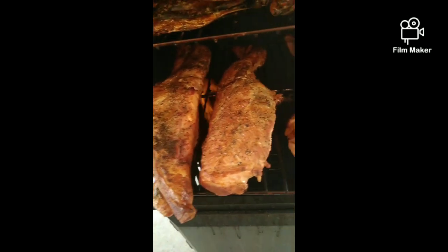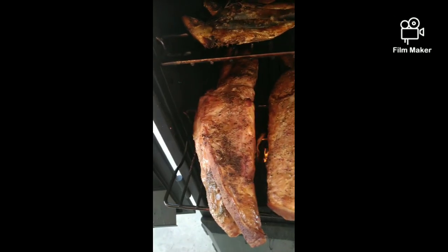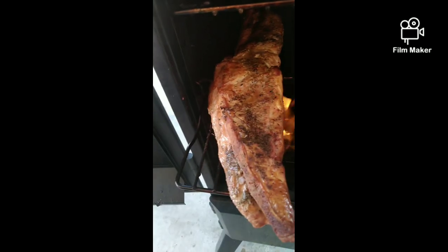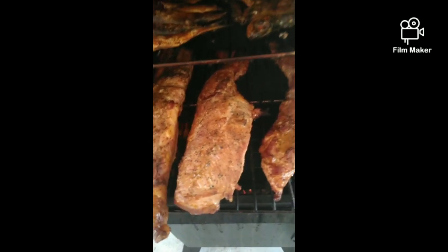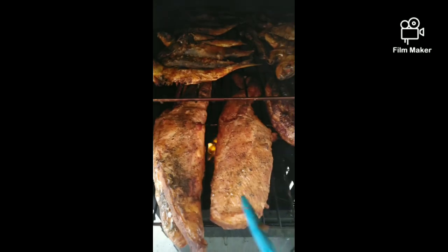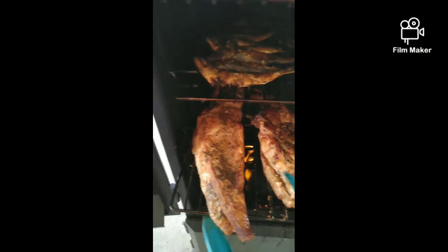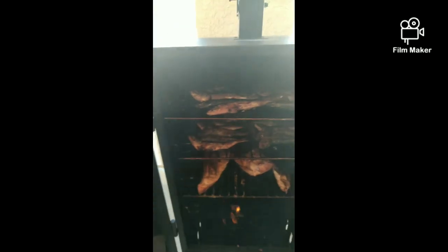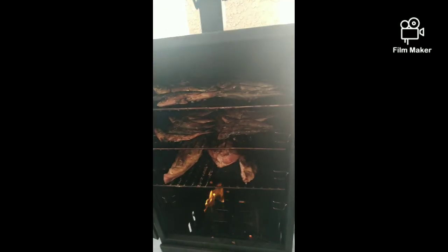That's the pork ribs that I seasoned with brown sugar, McCormick seasoning, together with pepper and garlic. This is the American way of smoking and cooking pork ribs. I'll close this vertical smoker now.